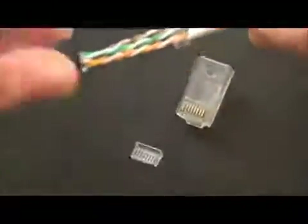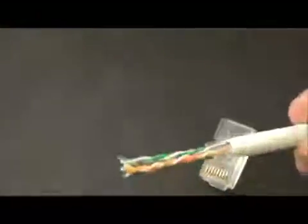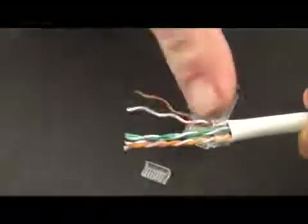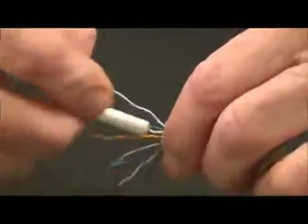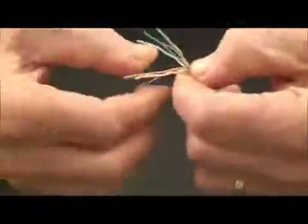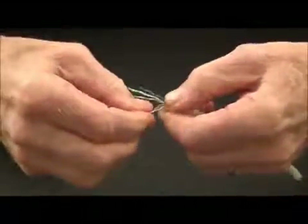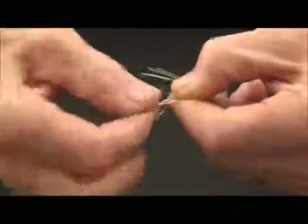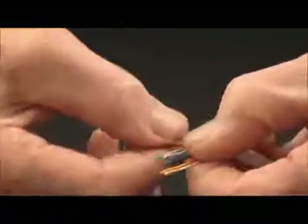Now what we have to do is separate the pairs. I'm going to open up and get my jacket, and just separate that pair down to that spacer bar. Got these pairs separated and looking pretty straight. Now what we have to do is lay it out. We're doing the B wiring: orange white, orange, green, blue, blue white, solid green, brown white, and brown.